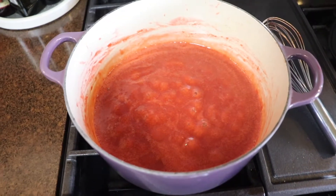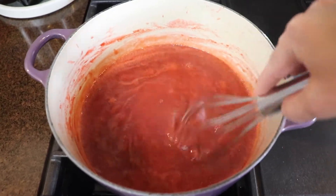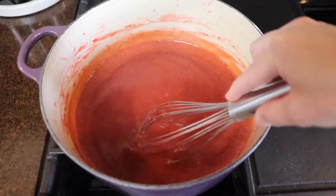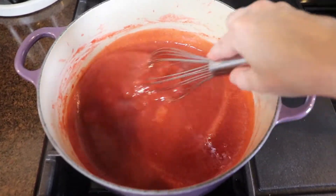The jam has been simmering now for about half an hour and I've been whisking it periodically — so have the kids! I can definitely feel with my whisk that it is thickening up a little bit, and I think pretty soon I'm going to take it off the heat and ladle it into my jars.